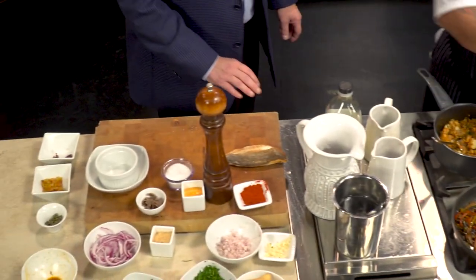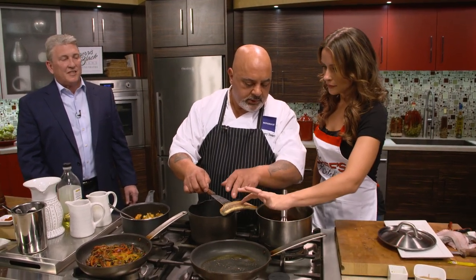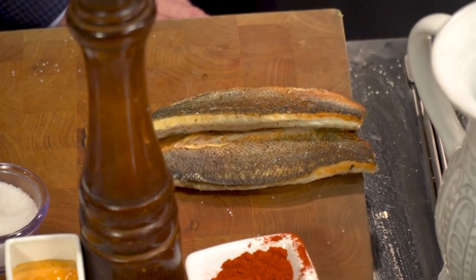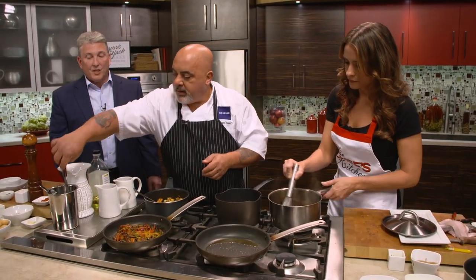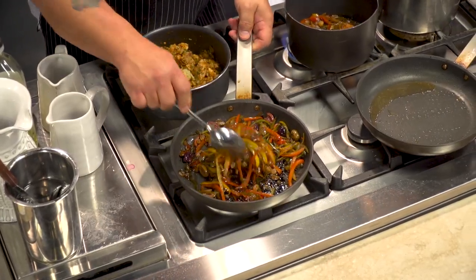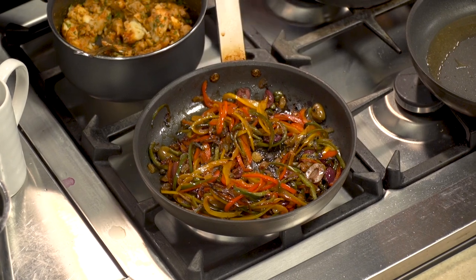The fish took maybe three or four minutes total — you can see it has nice crispy skin. The pepperade we started got a little overcooked on the bottom, but you can easily just change pans and transfer it into another pot, let it continue cooking down a little bit, and you're in great shape.